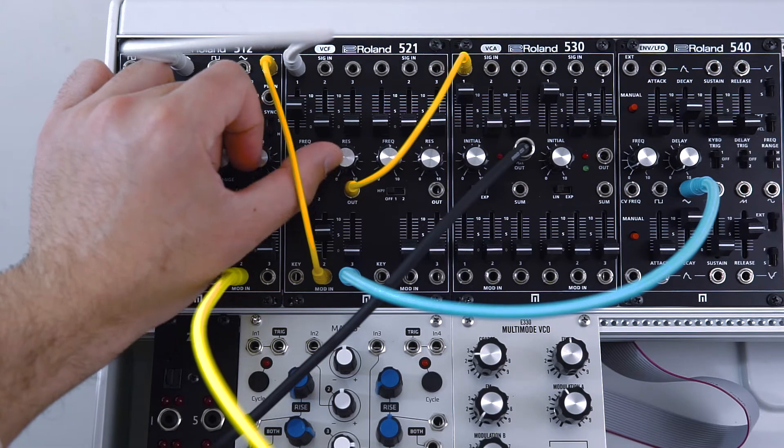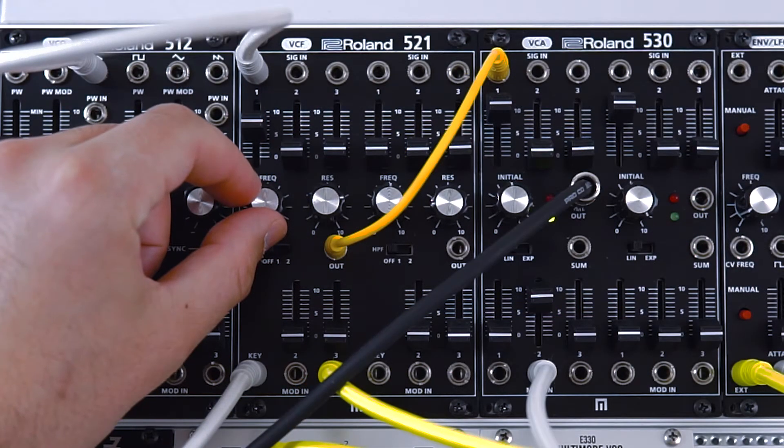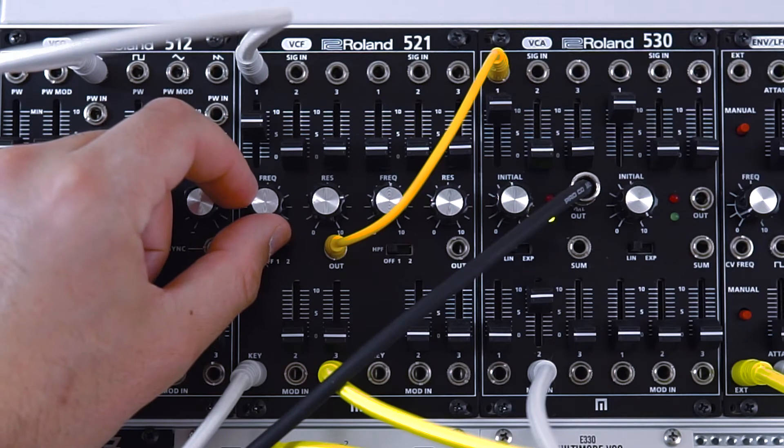So next we're going to move on to perhaps one of my favourite sounds this module can make, which is a bubbly bass line with high resonance and the filter cutoff being controlled with the Metropolis sequencer.